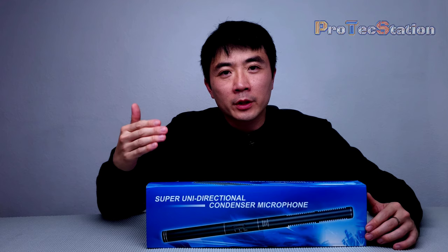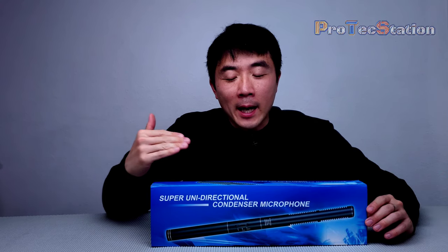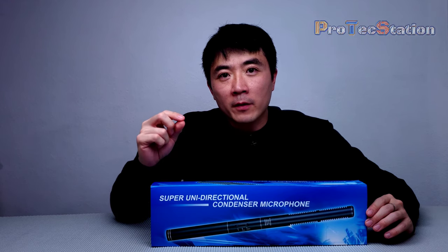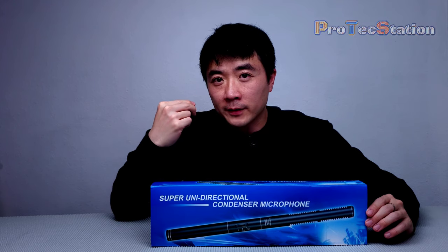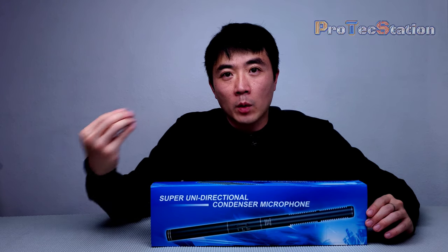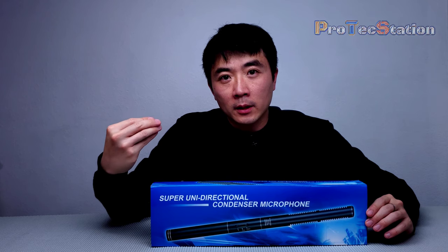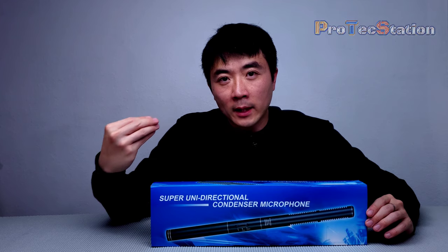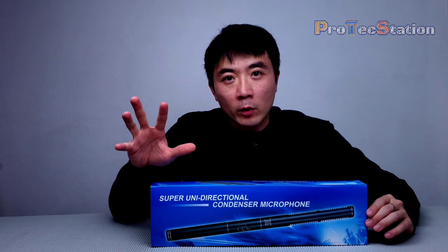After doing a little research and searching on Amazon, I figured the type of microphone I need is a shotgun microphone. The main purpose of a shotgun microphone is to focus on a single point of sound. For example, if I want the sound focused on my voice, I point it near my mouth, and it will mainly record from that direction and filter most of the background sound.